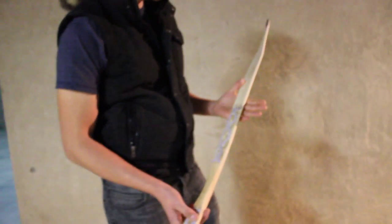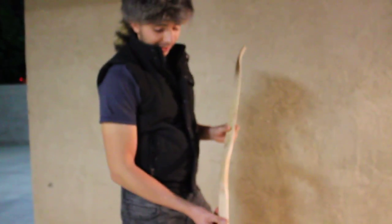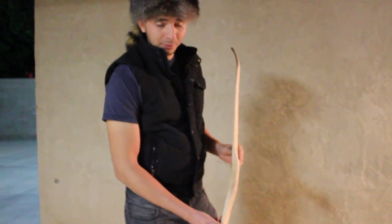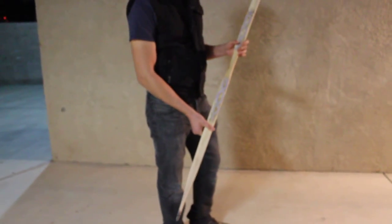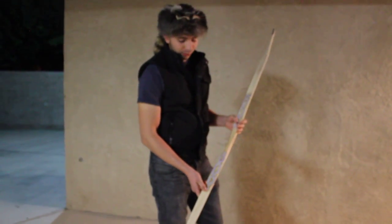The bow is only 35 pounds at 27 inches, and it looks a lot like the bow from the movie. As you can see, the handle is set back and the tips are recurved. It's very sweet to shoot and it's pretty fast for such a small poundage. It's also very accurate.